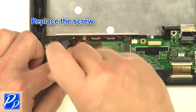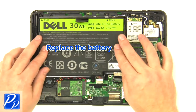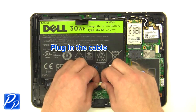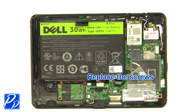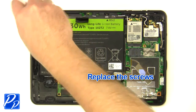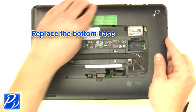Replace the screw. Replace the battery. Plug in the cable. Replace the screws. Replace the bottom base.